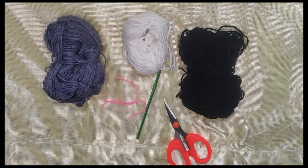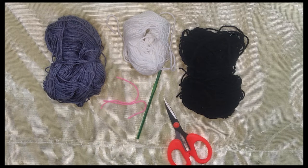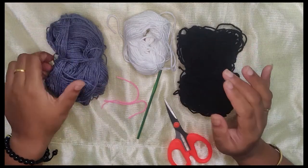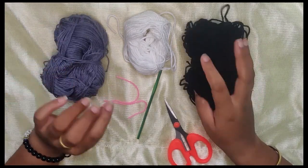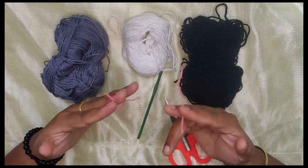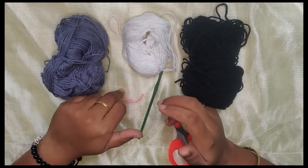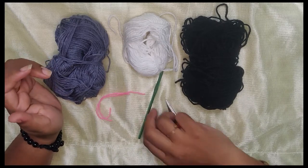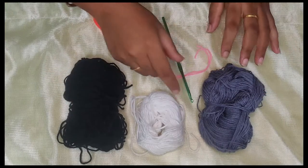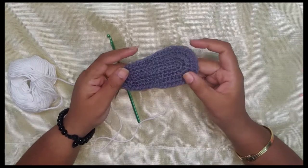Welcome back to my channel. In this video we're going to see how to make these cute sneaker shoes for babies 6 to 12 months old. For this I've taken three different yarns: a gray one, a black, and white. I've also taken a piece of yarn in a different color to use as a stitch marker — you could use a stitch marker as well — scissors, and a 4mm crochet hook. Gather your materials and let's get started.